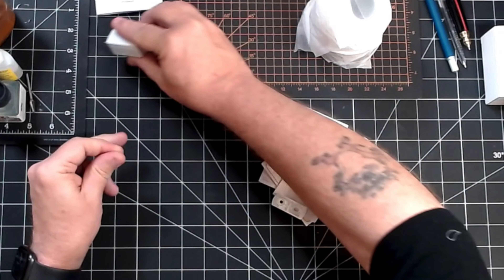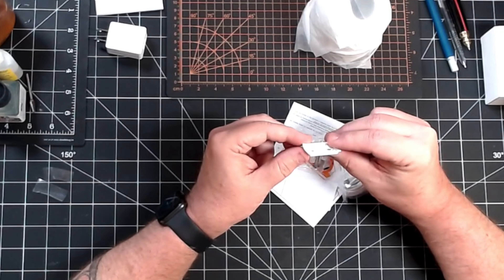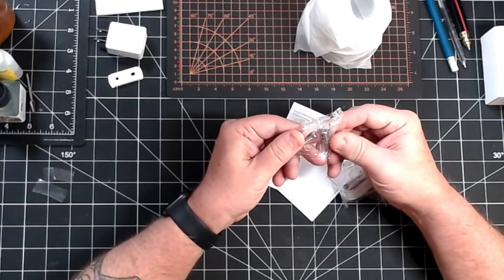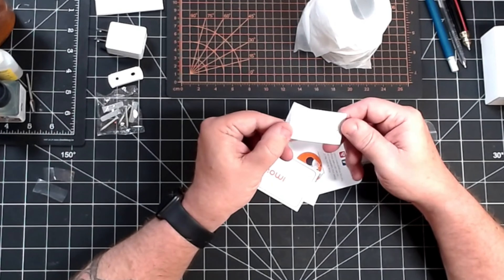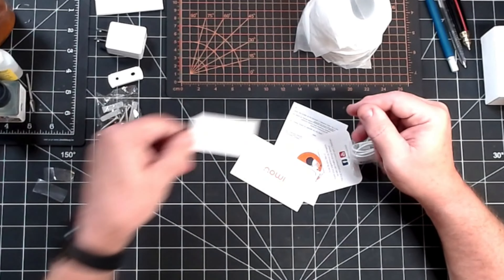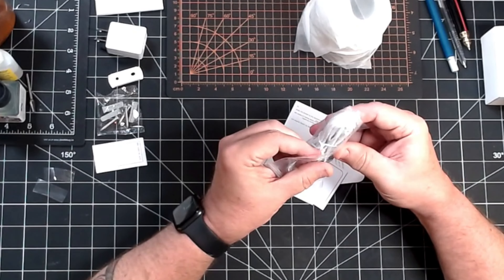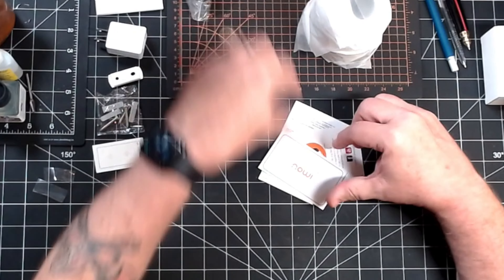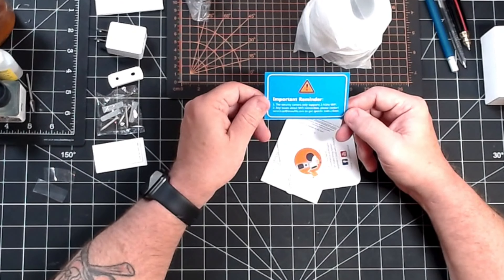I want to emphasize that these cameras in this video and the other video were provided to me at no cost by IMOU — compensation for doing the video. But aside from that, I try and leave that out of the mix. Here's what I tell anybody that approaches me for a product review: I'm going to say whatever I want to say, so if you can't live with that, you're sending it to the wrong person. Second, my compensation is I get to keep the product.